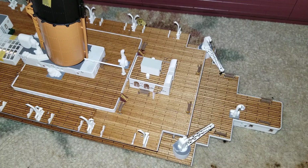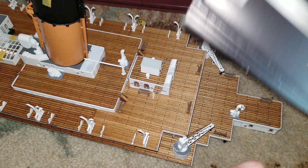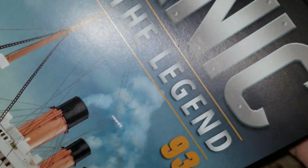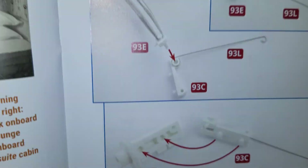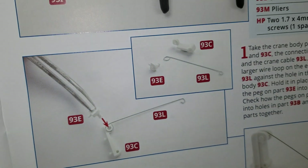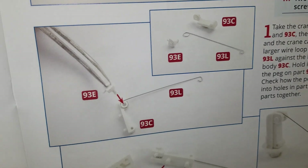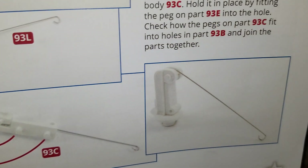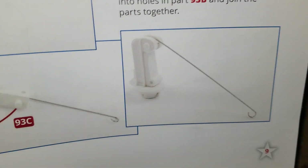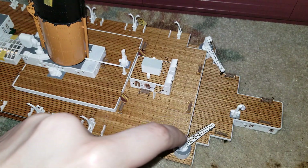So the first thing they had us do in issue 93 — I'll have to show you in the book — but basically they had us take this little metal wire and pop it in with this little plastic piece, then snap these pieces together. That was your first step, and that was with this first cargo loading crane right here.